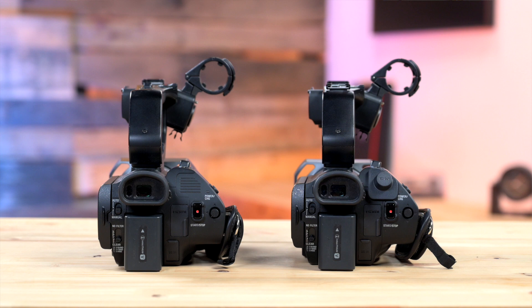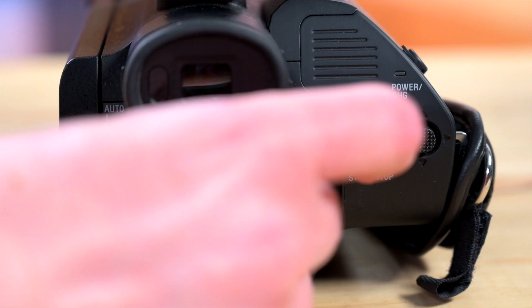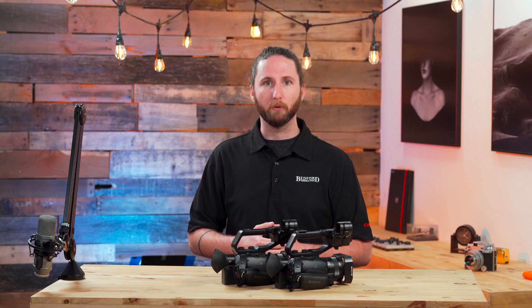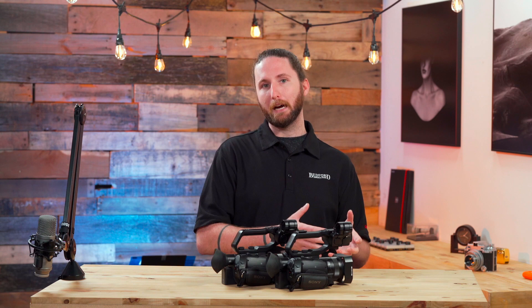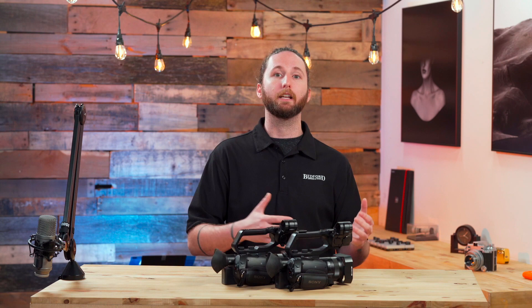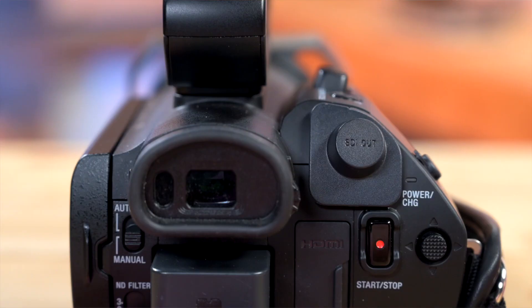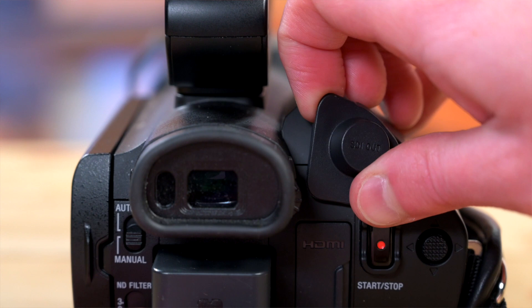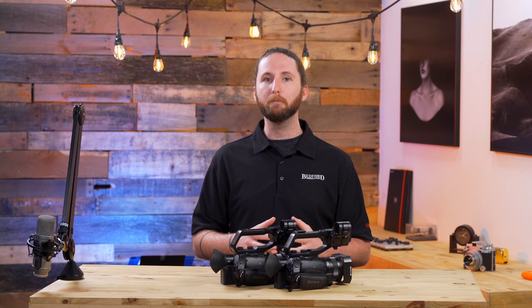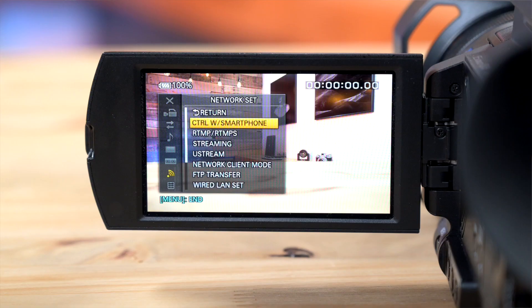There is one main difference between each of these cameras. With the NX80, you have an HDMI out only. On the Z90, you have an HDMI as well as an SDI out. Why is that important for your type of production? An HDMI out only allows you to transmit a feed up to about 50 feet worth of cable. You can get a powered HDMI cable or an optical cable that will push that feed further, or you can get powered adapters which will allow you to transmit that feed across a longer HDMI cable. With an SDI out, a standard SDI cable will allow you to transmit that feed up to about 300 feet without any additional hardware. In addition, the SDI cable has a locking BNC connection that keeps that cable from pulling out when you don't want it.